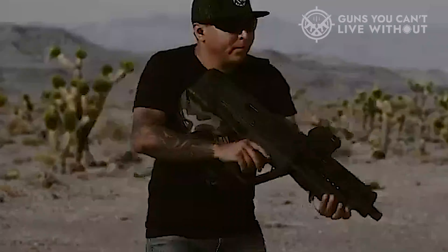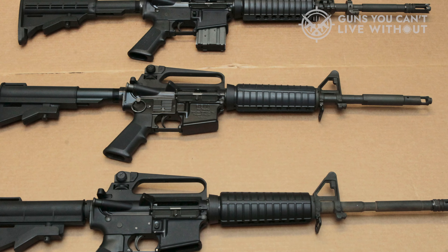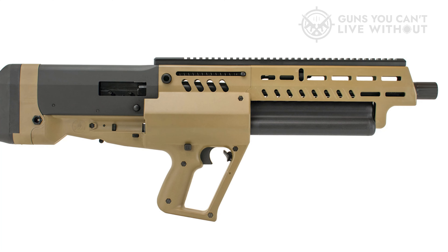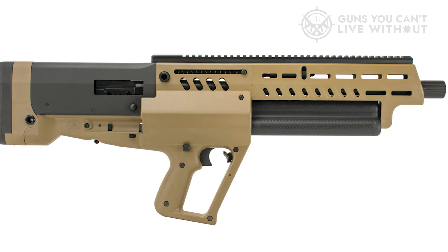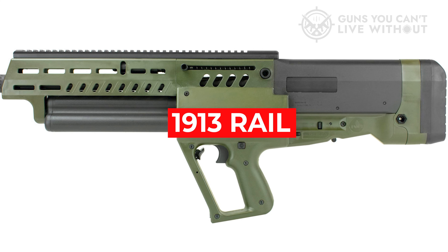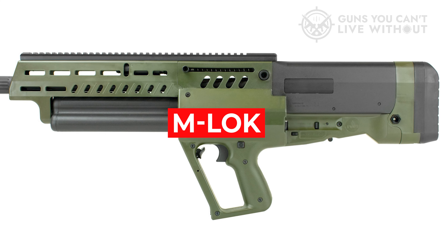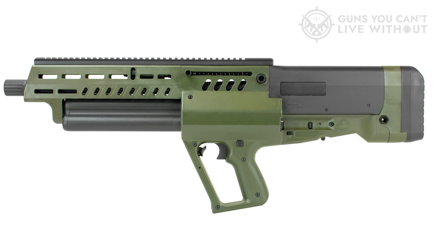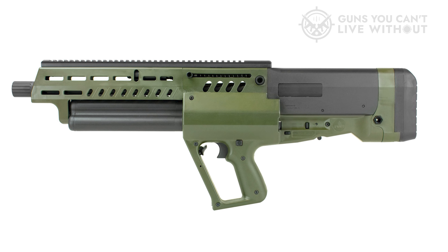The controls are modeled after the Tavor line of rifles and are not too different from AR-15 controls. The main thing to train on is twisting the shell tubes after one runs dry. There's a 1913 rail on top for optics, M-LOK down the side of the forend for weapon lights, slings, and more. You even get QD sling mounts in the buttstock.